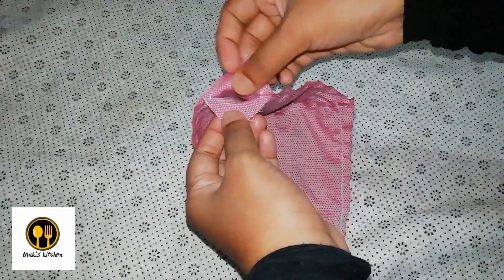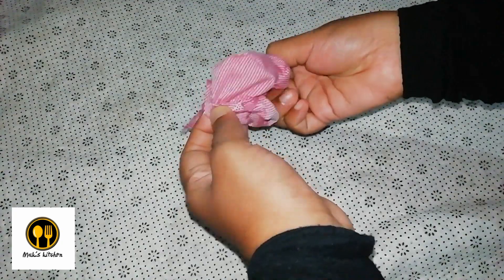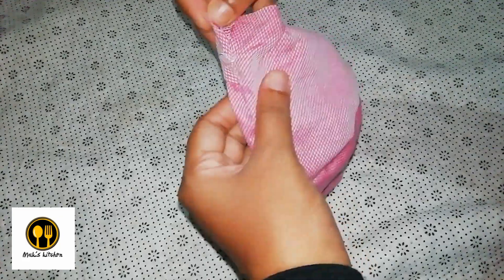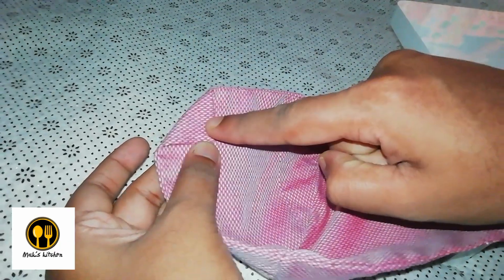We've got a mask stitched with one portion left unstitched. Now through this unstitched portion we've got to pull out the cloth from inside to make it inside out — so that the good side of the cloth faces outwards and the bad side goes inwards. After that we've got to fold the two end corners of the mask and stitch them.